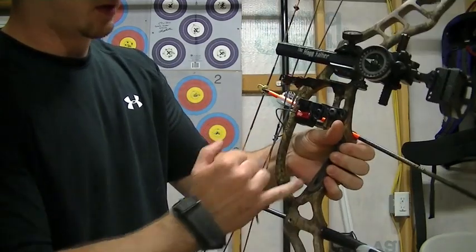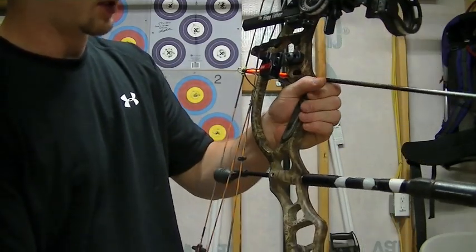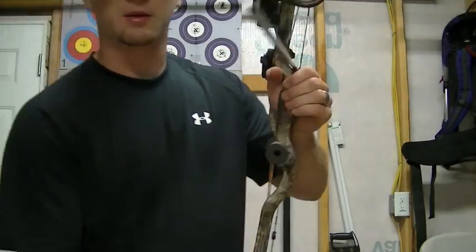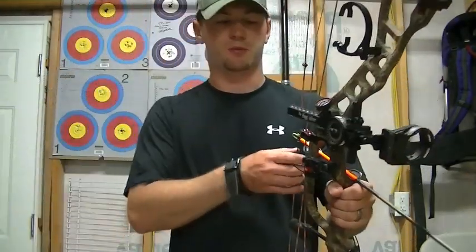What you don't want to do is get the meaty part of your hand in on the grip — that's going to cause a lot of torque, it's going to cause the bow to react badly when you shoot it, and it's also going to give you bad tears through paper.